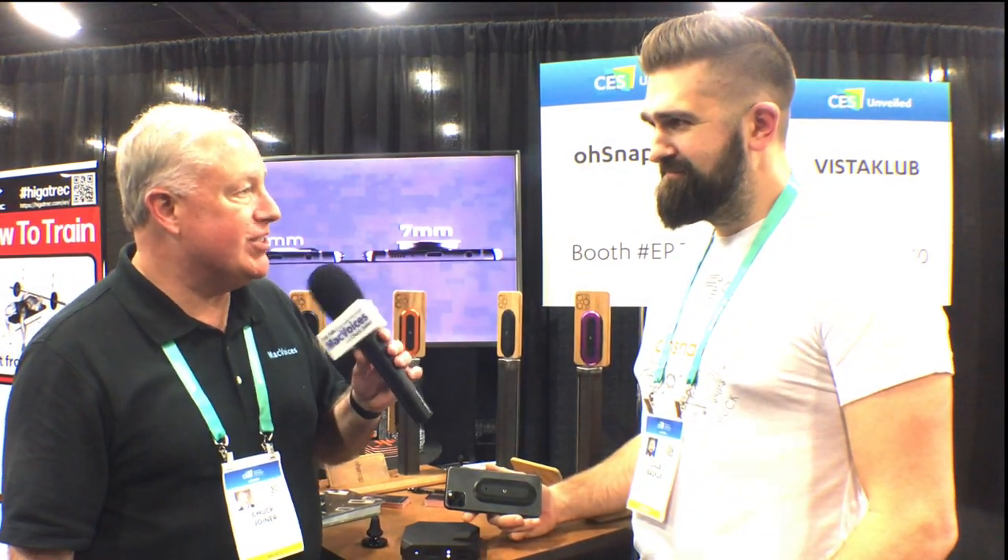Dale, thanks for talking to us. So tell us about OSnap. We set out to make a phone grip that doesn't suck. Everyone uses phones, everyone knows that they're getting bigger, slippery, or more expensive. We all put big rubber cases around them because we're all afraid to drop them, and the existing solutions out there are just fumbly. They're riddled with compromises — they're too thick, ugly, cheap, they break. I set out to solve this problem three years ago, and this is what we have.